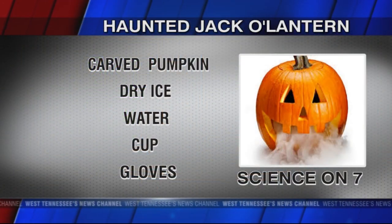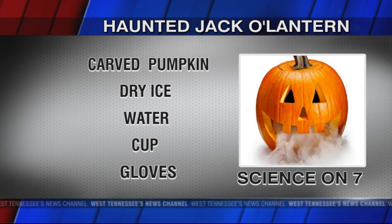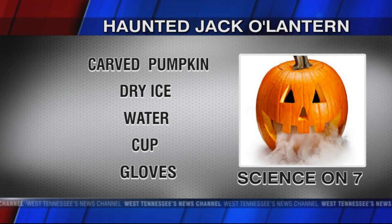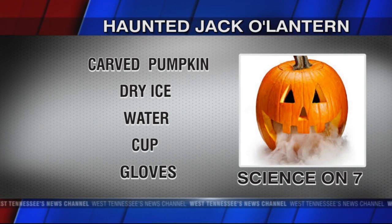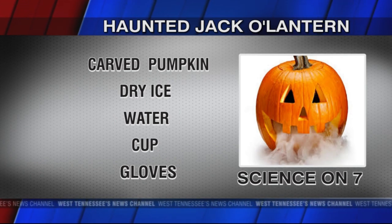Let's go over the ingredients one more time. You're going to need a pumpkin, dry ice, a cup of hot water, and a pair of gloves — that's really all you need. One pound of dry ice will last you three to four hours inside a pumpkin. That's it for Science on Seven!